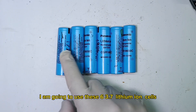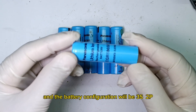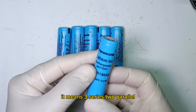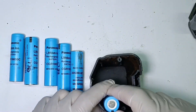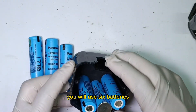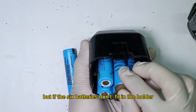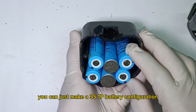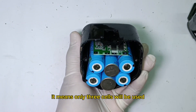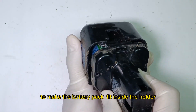I am going to use these 6 3.7V lithium ion cells, and the battery configuration will be 3S 2P — meaning 3 series, 2 parallel. In the 3S 2P configuration, you will use 6 batteries. But if the 6 batteries won't fit in the holder, you can just make a 3S 1P configuration, meaning only 3 cells will be used, to make the battery pack fit inside the holder.